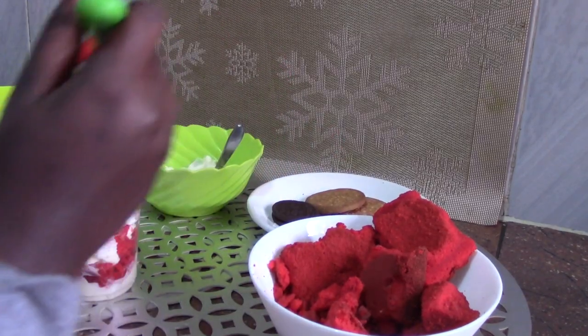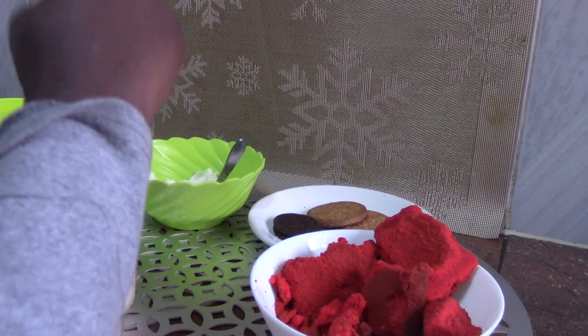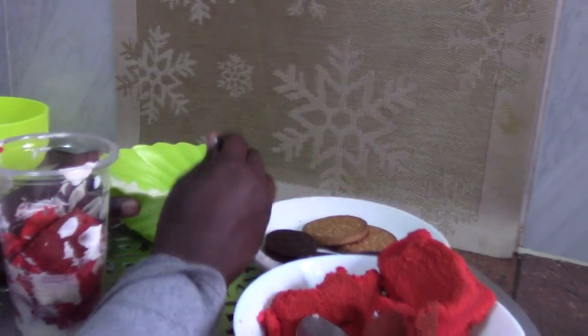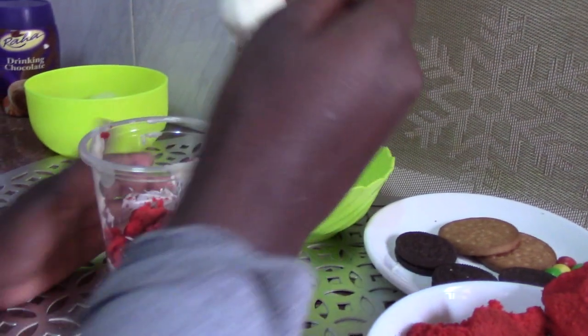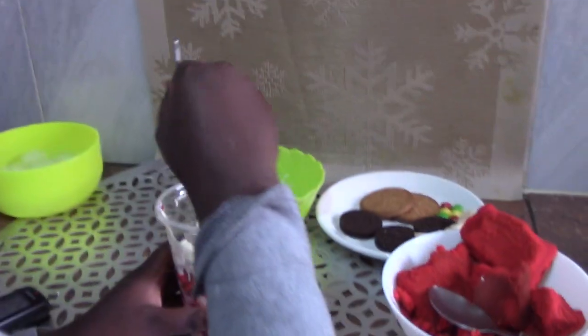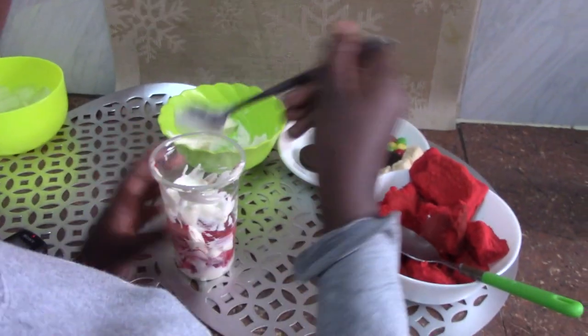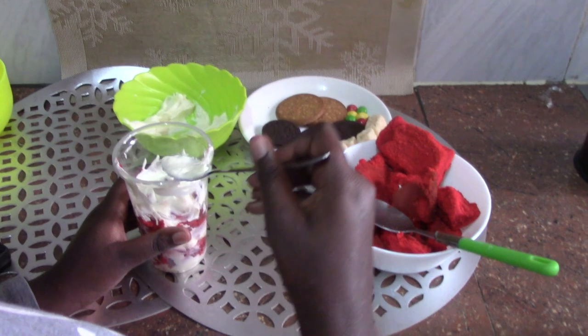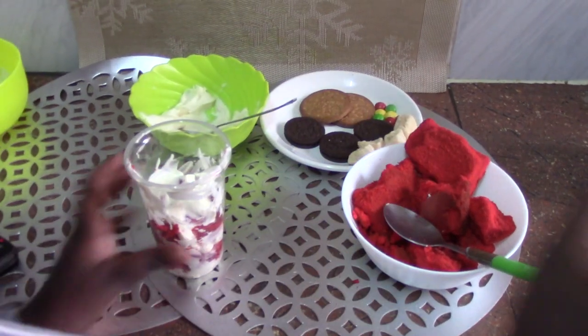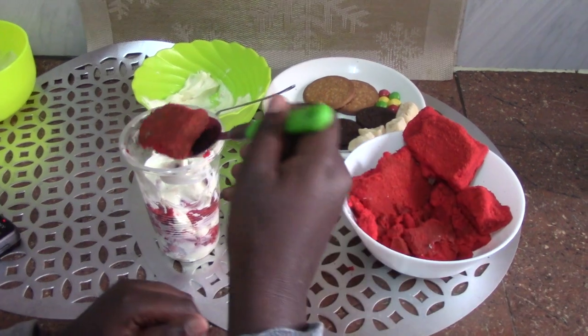You can also use any other cake as your heart would want. Just repeat the process until your cup is full.